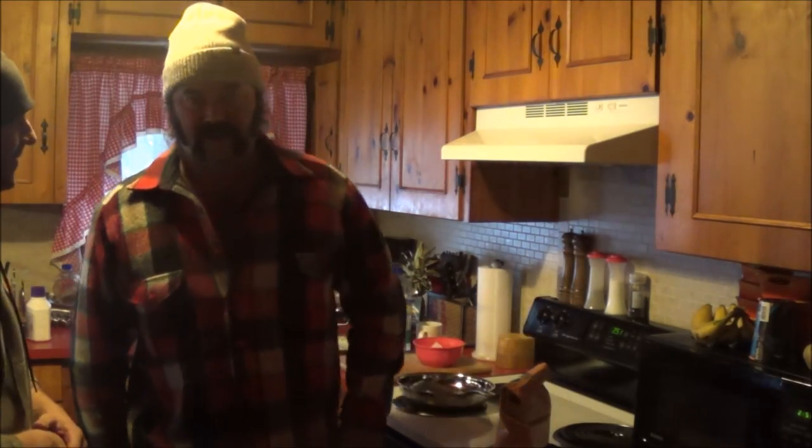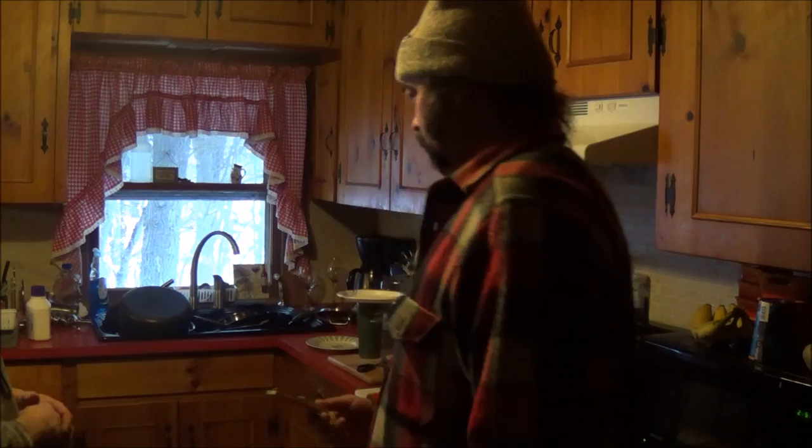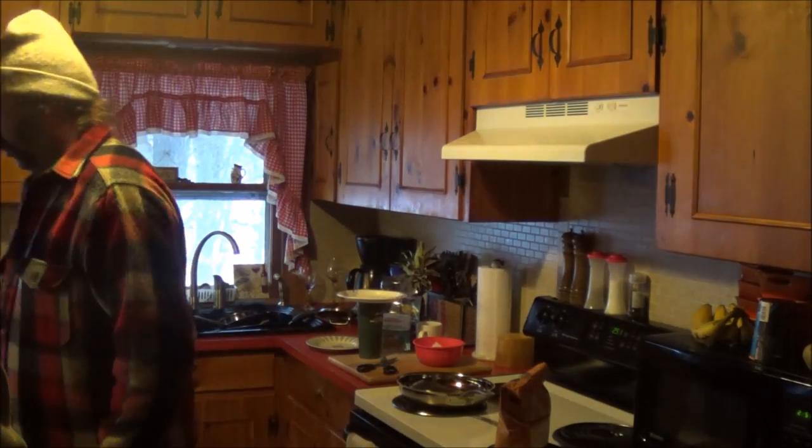The first thing I want to say is when you're at Derek's house cooking, don't stick your hand in the cupboard because this is what happens. Got my hand caught in a mousetrap right off the bat, but I'm okay.